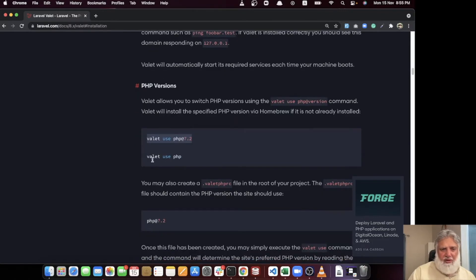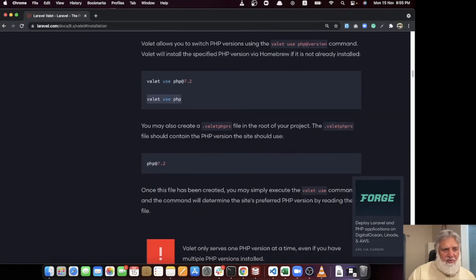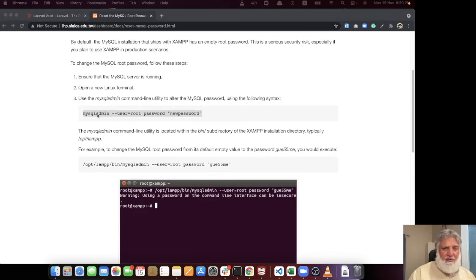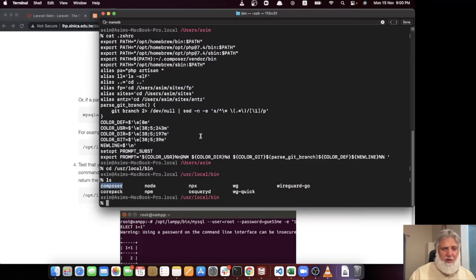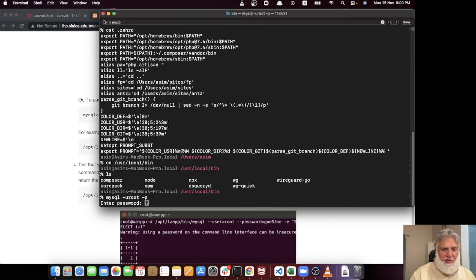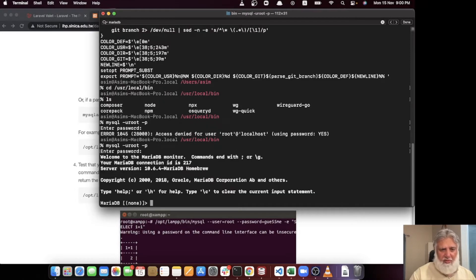Now let's reset the MySQL root password. Execute the command 'mysqladmin -u root password' and then type in the new password enclosed in quotes. Once done, your root password will be set to that new password. Let's verify MySQL is working by typing 'mysql -u root -p', then entering the password — I believe I set it to 'root'. MariaDB logs in and you can view all databases by typing 'show databases'.